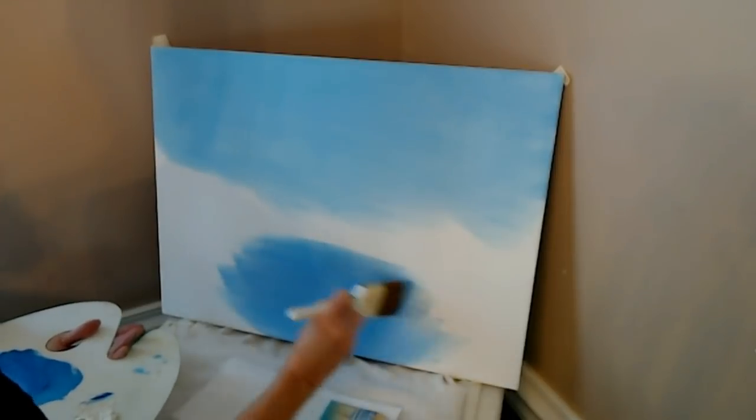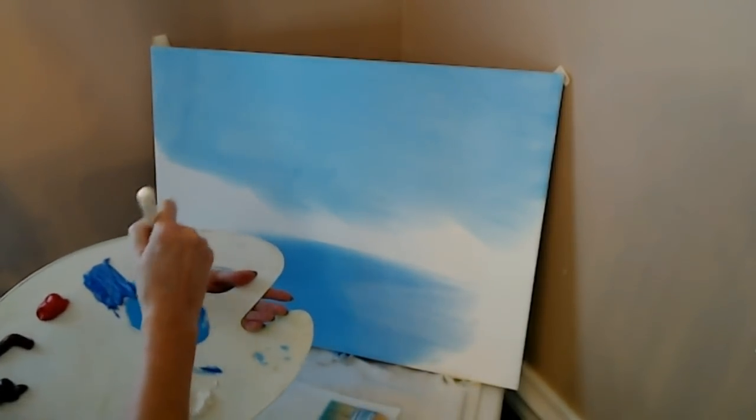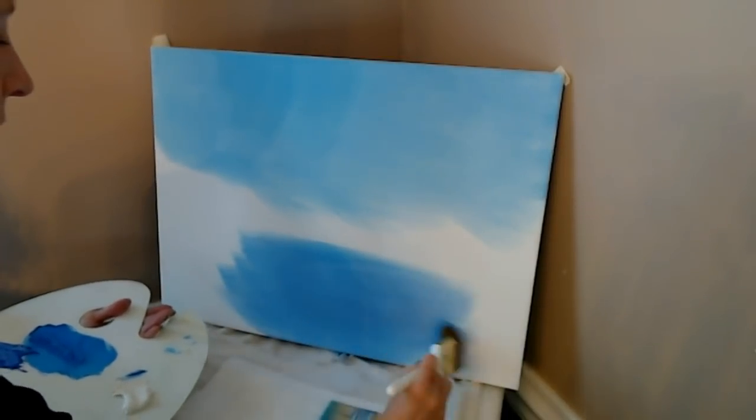I only paint once a year, and it's when we do this painting that we're doing right now.